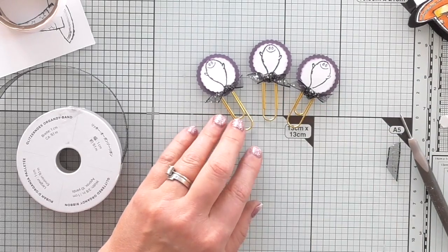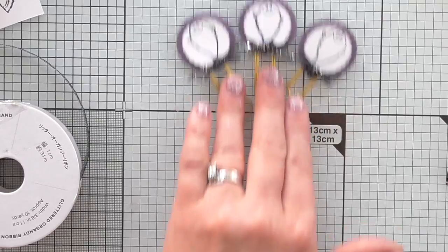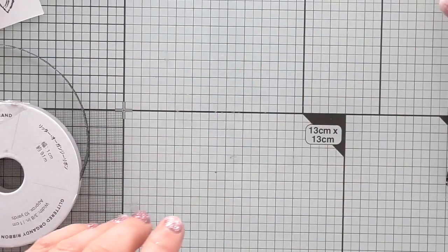My fingers are filthy because I've been crafting all day, I do apologise. So that's that one - we've got a set of three of those now. How cute are those?